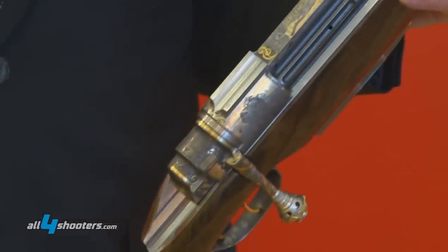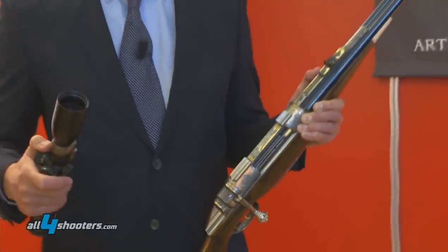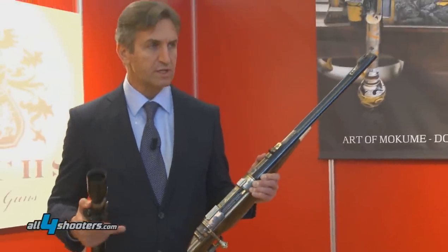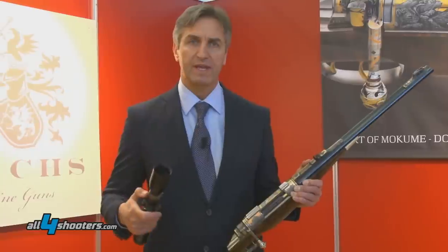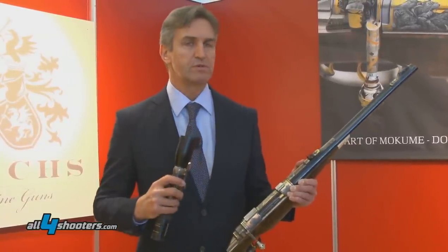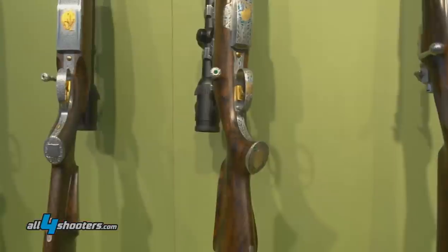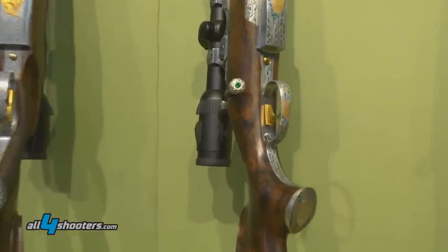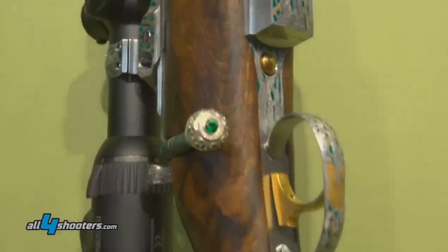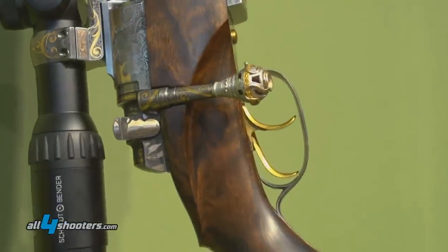The difference to the usual break-action is, on the break-action we have two shots, and if you break again, you have to eject the first two and put with your finger two separate new cartridges in. So actually you are quite slow. With this double rifle you are much faster.